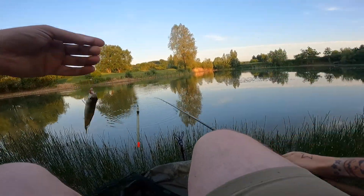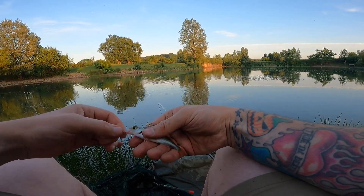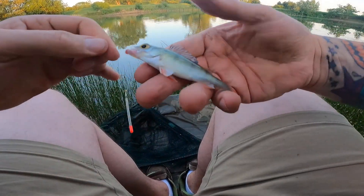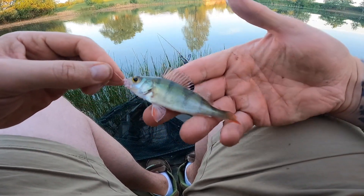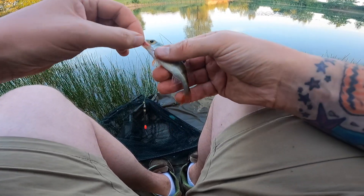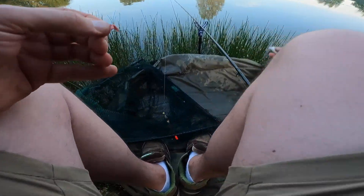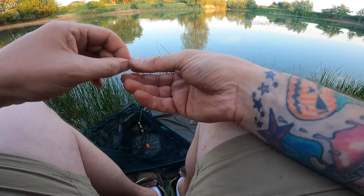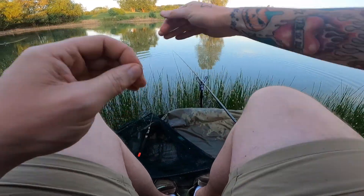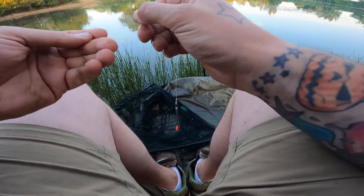Oh — it's a perch! Look at that — she's got a little perch. Look at that, that's a beautiful little fish. Perfect little perch. I imagine he has never seen a hook before, that little guy. Perfect little perch — you never know, he might grow into an absolute unit of a fish, going around terrorising the rudd.